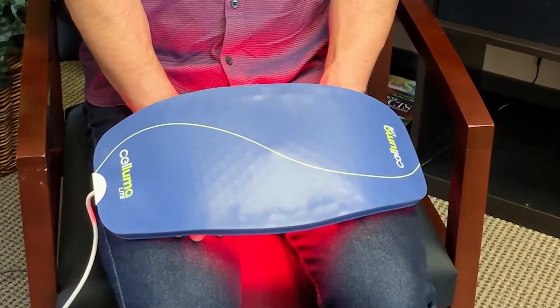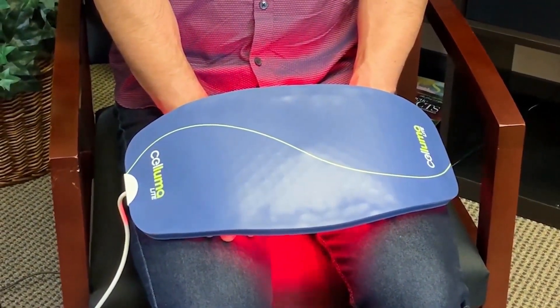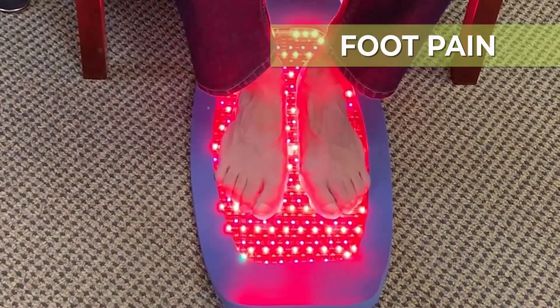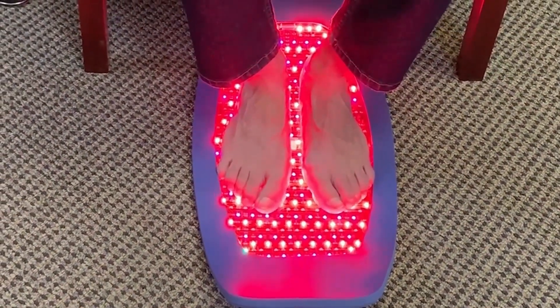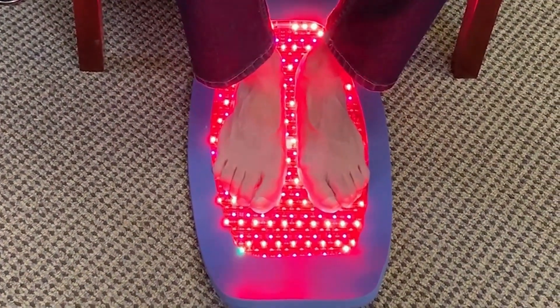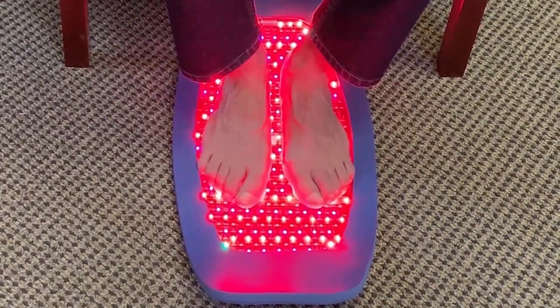If you wanted to do anti-aging for the hands, you would just switch it to the anti-aging mode and leave it in exactly the same position. For treating feet, our favorite position is to place the device on the ground beneath the patient's feet while the patient is in a sitting position — this way you don't have to take up a whole treatment room. As long as the patient doesn't stand on it or place heavy weight on the device, this will not harm it in any way, and the patient will just gently rest their feet.